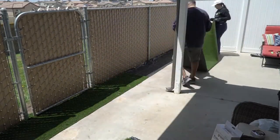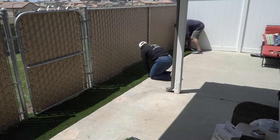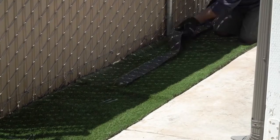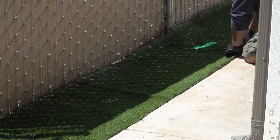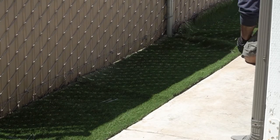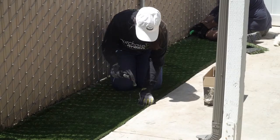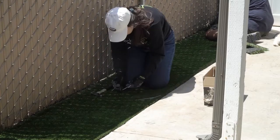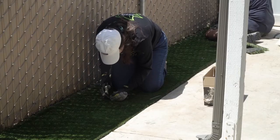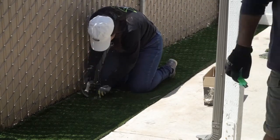When it came to placing the other remnant, we made sure the grass grain was facing the same direction as the first one so that they would look natural together. We lined up the cut edge the same as before, stretched it out, and cut the overlap along the fence. Before we started nailing, we made sure that the edge along the fence would be the right length for the seam to line up. When it came time to nail down the seam, I lined up the stitch rows so it would look as seamless as possible, and started nailing every couple of inches in a staggered zigzag line — and it ended up looking pretty good.